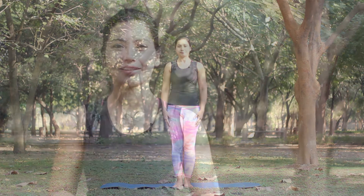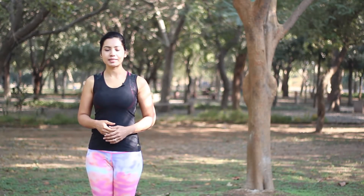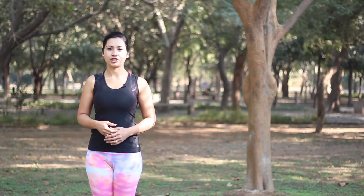The next posture is Trikonasana or the triangle. Usually a weak back is caused due to weakness in the hips and the hamstring muscles. The triangle will strengthen the muscles of the hips and hamstrings and also strengthen the upper back and chest.